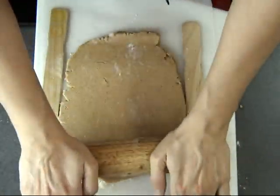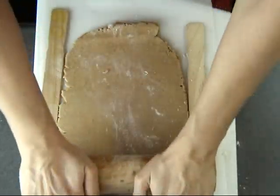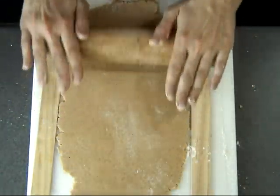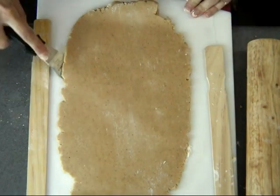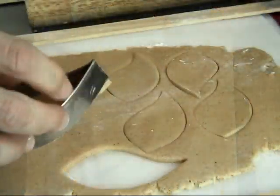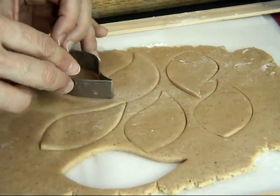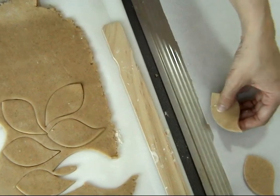If the dough is sticking, you can add a little bit of flour. Make sure you preheat your oven to 390°F or about 200°C. Then cut out the cookies — this dough is really easy to work with, it doesn't stick to your hands and comes out nicely when cut. Place the cookies on a baking sheet lined with parchment paper.